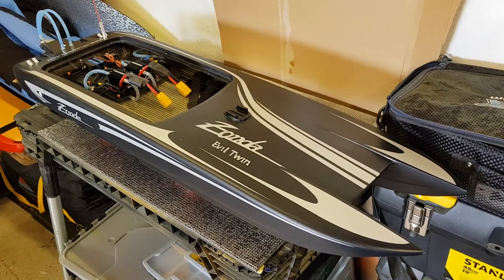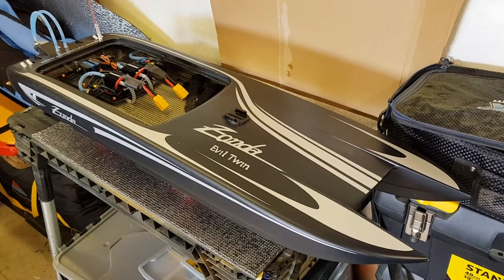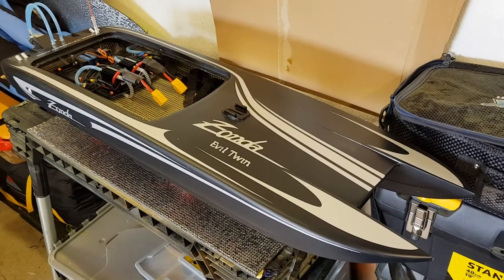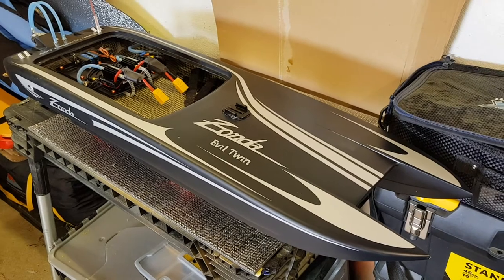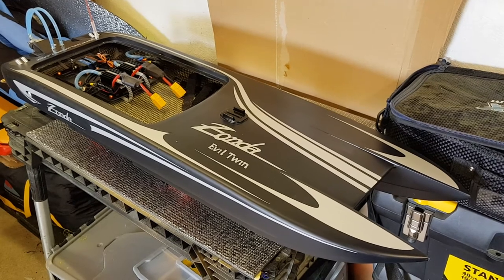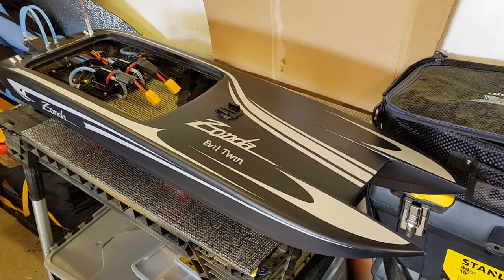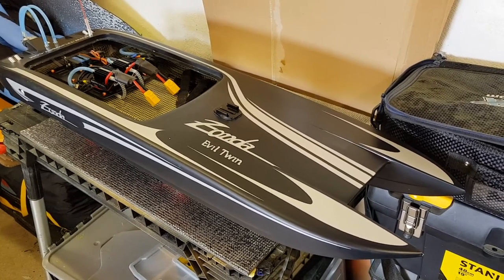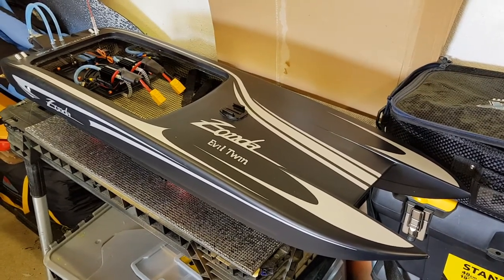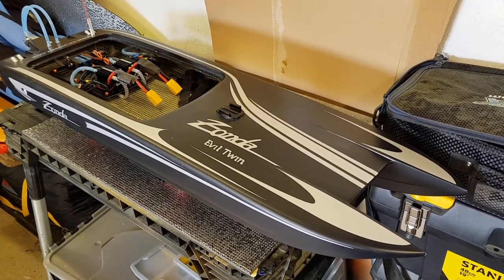Just a short video. This is the new Zonda Evil Twin — the cheap version from Banggood, but it's not very cheap anymore. It's the version two from Banggood, which is very good. They relocated the ESCs and the motors. In version one, the ESCs and motors were further forward. Now they've relocated them to a better position with a better mounting tray for the electronics and better motor mounting, giving you more battery space.